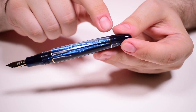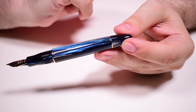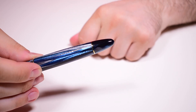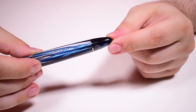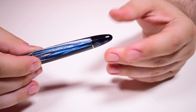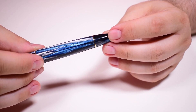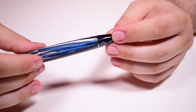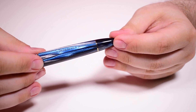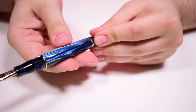Then we have another gold-plated ring that marks visually where the barrel ends, and we have the filling mechanism — the piston knob. This is designed by Salvatore and it's called a vintage piston filling mechanism. It is made to be operated very precisely, offering a decent ink volume each fill. Using this pen with a broad nib, I finished a complete fill after writing 15 pages.